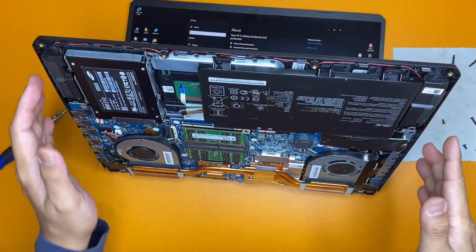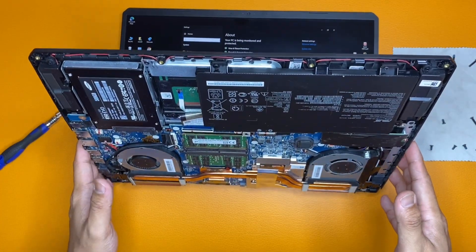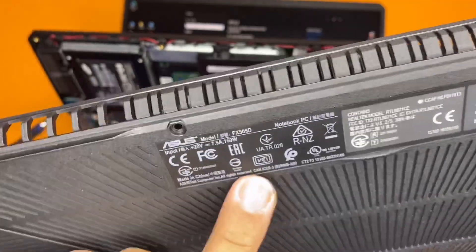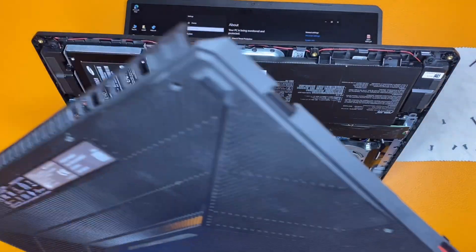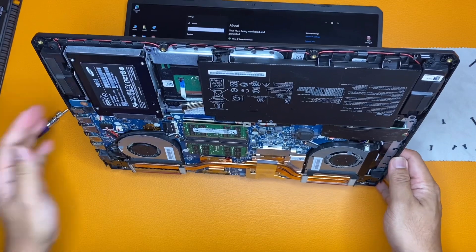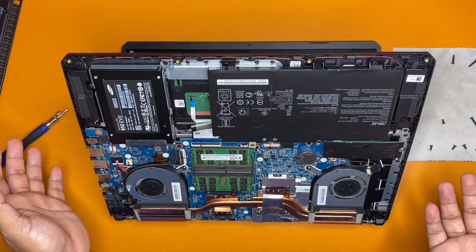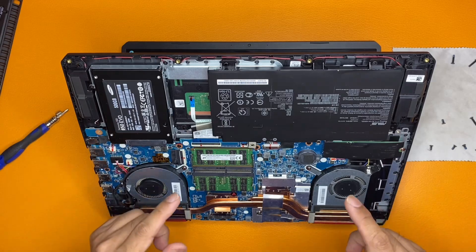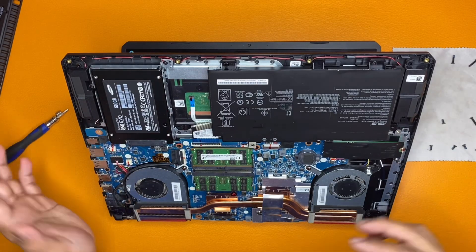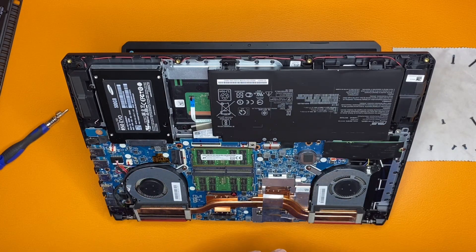Congratulations! You can see it's very easy to upgrade this ROG laptop — Asus model FX505D. Now we just put the back cover on, screw everything tight, and that's it, we're done. Hope you enjoyed the video and learned something. Don't forget to subscribe, click the bell, hit like, and share this video so our IT geeks and colleagues know how to upgrade or replace RAM on their laptop. Thank you so much, God bless, bye bye!